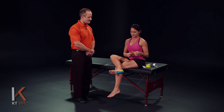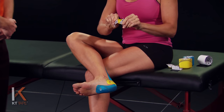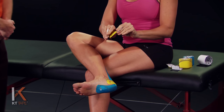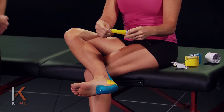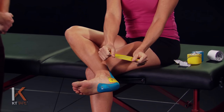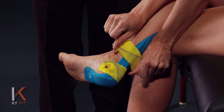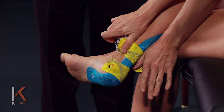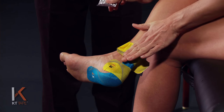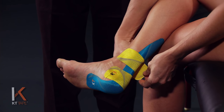In some cases the pain may be up higher on the tendon. In that case you can use another piece — just like with the first half piece — tearing the paper backing in the middle and stretching that out to about 80% with nice even pressure with the thumbs, applying that over another possible area of pain higher up in the tendon. Lay that down with 80% stretch, peel that paper backing off, and just lay those ends down with absolutely zero stretch.